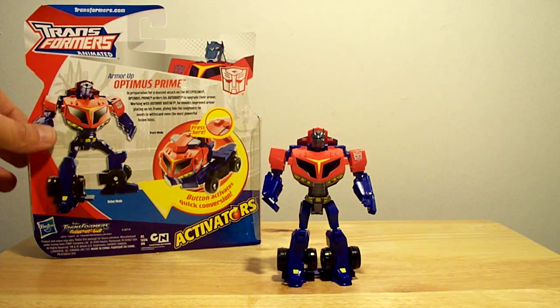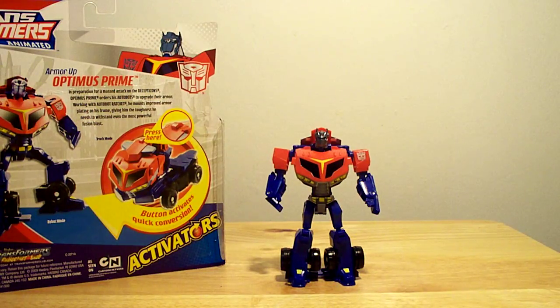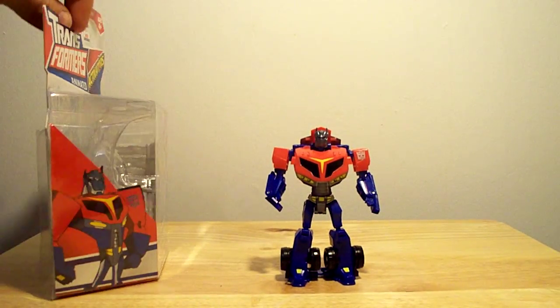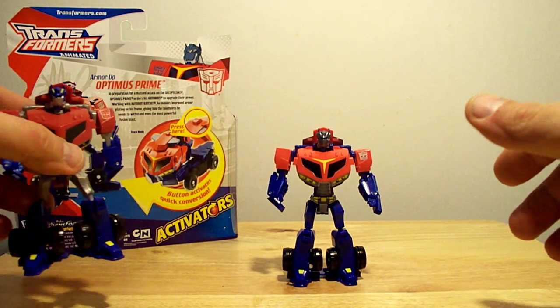So let's take a quick look at the package and then we'll do a quick comparison. No transformations here because I just don't feel like fidgeting with them. I just wanted to give you a look at the new look they gave this little guy — another repaint.